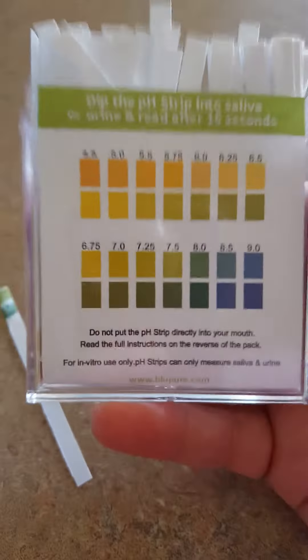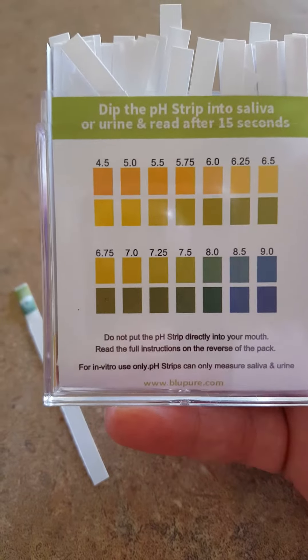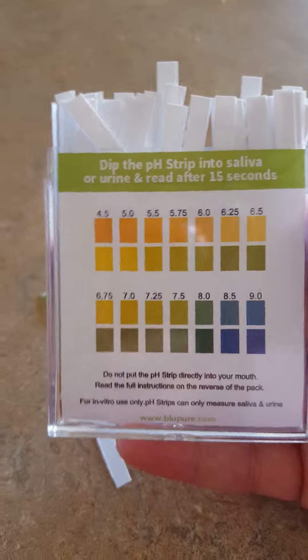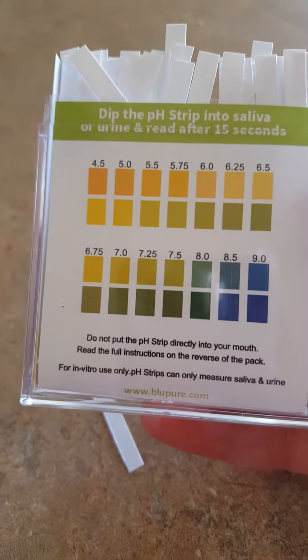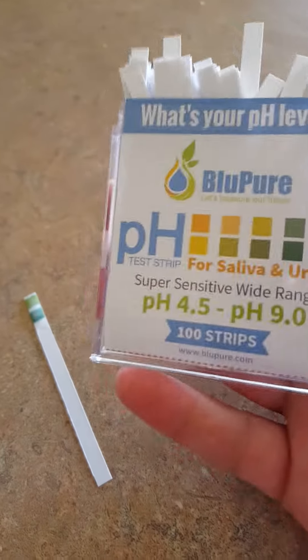We'll go ahead and dip it in there, and we wait about 15 seconds. Right here on the back of the container is the guide to know how your spit is doing. You can also use it for urine — if you use it for urine, you need to urinate on the paper twice, using your morning pee.